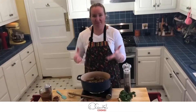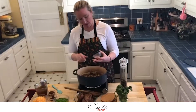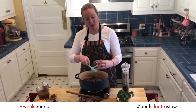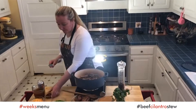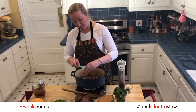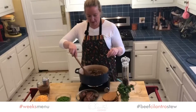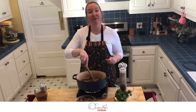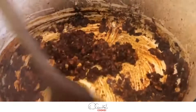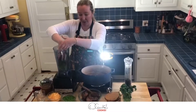Now that my onion is perfectly cooked, I am going to add my garlic, and I am also going to add my red Peruvian pepper paste or aji panca, and also my yellow Peruvian pepper paste or mirazol. Now the onion, the garlic, and the peppers are going to become friends.